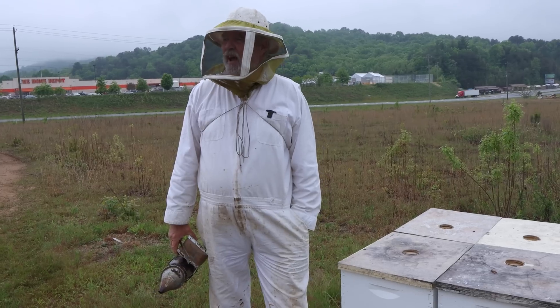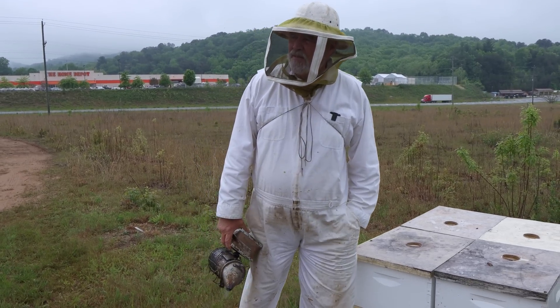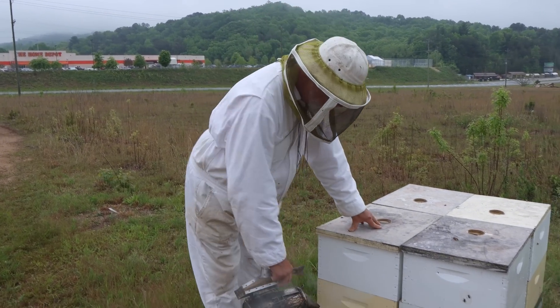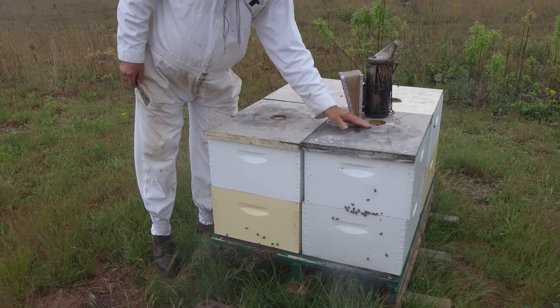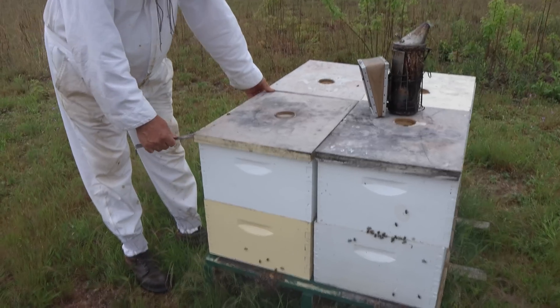It's a real overcast day — it's forecast to start raining in about two hours, so trying to get through this yard and another one before the rain sets in.